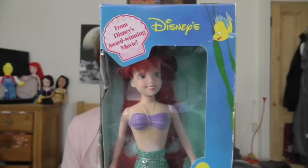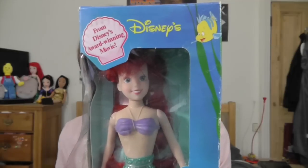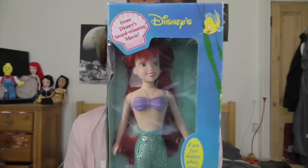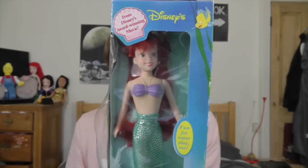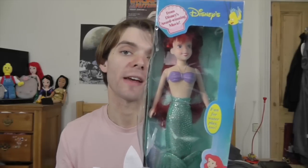The box is a bit tatty but I'm going to give you a closer look at the box and then take her out. So looking at the box, it's really really cool. It says up here 'from Disney's award-winning movie' and 'Disney' up at the top. The box is quite 80s looking but I love how bright and vibrant it is. Vintage Disney dolls always reflect their movies really well — it's got the seaweed, Flounder, and the blue for the water. The colour scheme works really well with the film.